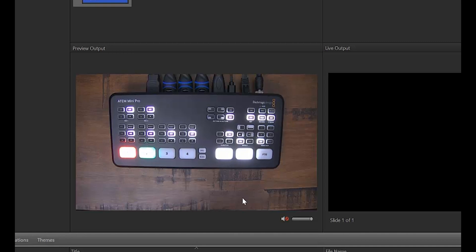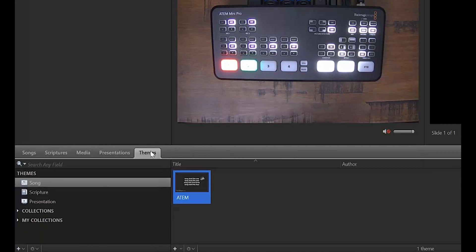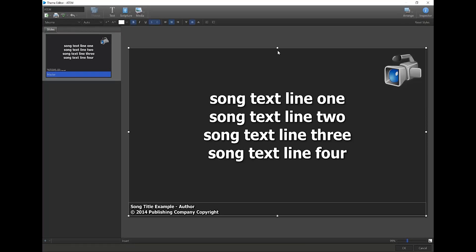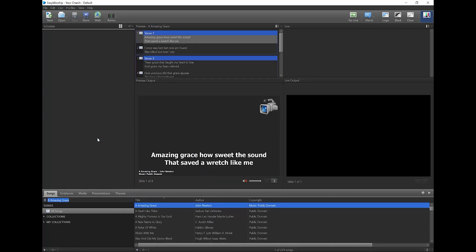If you want to use lower thirds text, you can create themes so you don't have to set up your slides every time. To create a song theme, right-click on your feed from the Media tab and from the menu, select Copy to Theme and then Song Theme. Now go to the Themes tab and you will see the theme listed under Song Themes. Right-click on that theme and select Edit Song Theme. In the Editor, click in the slide on the right-hand side and you'll see adjustment boxes come up around the text box. Click and drag the top one down to the lower thirds of the screen, then click OK. If you want to use this theme as your default song theme, right-click on the theme in the library and select Set as Default Song Theme, so anytime you go live to a song without a specific theme set, it will use this one.